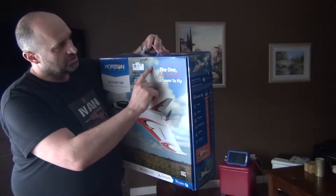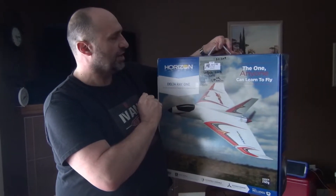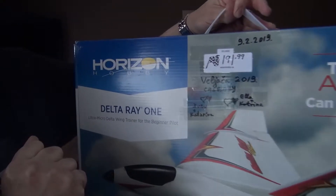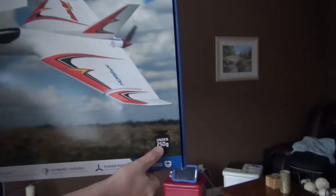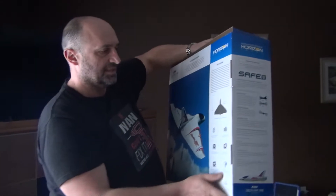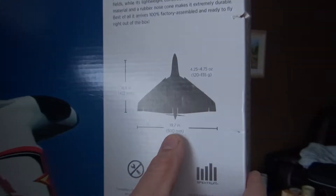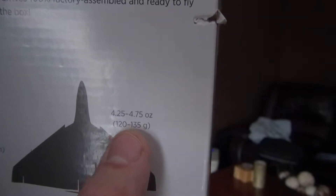Hey, hello YouTubers! Today we're going to unbox the Delta Ray — the one anyone can learn to fly. Most importantly, this thing is under 250 grams. It says 500 millimeters — that's 50 centimeters — wingspan of 422mm, length 120mm, and 235 grams. That's very good.